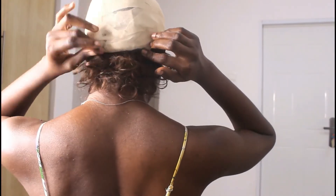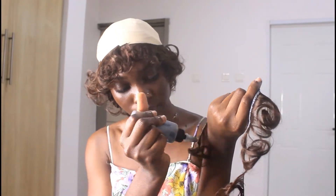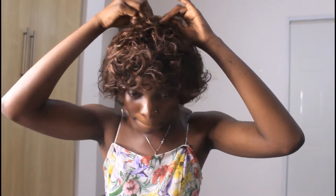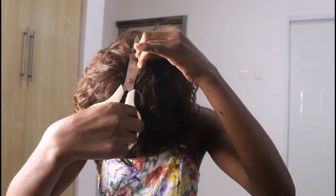Just the same way I braided the hair from the back to the front in a circular motion, I'm also going to glue the weave as close as possible in a circular motion until I get to the front. What I've done for the back is that I kind of layered it up until the point where it got to the tip of my ears, and then continued in a circular motion to the front.